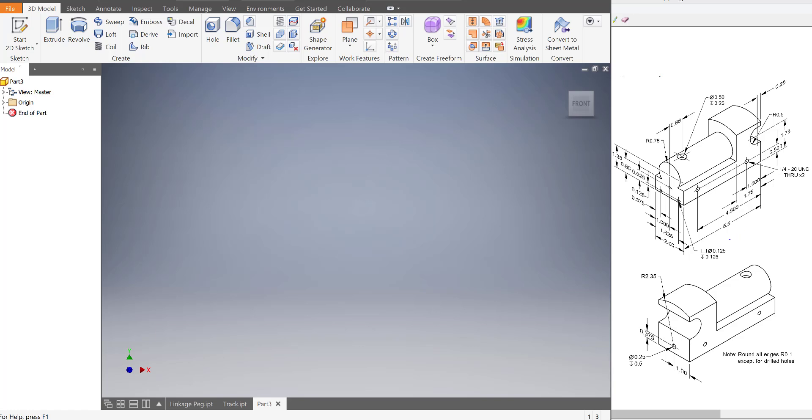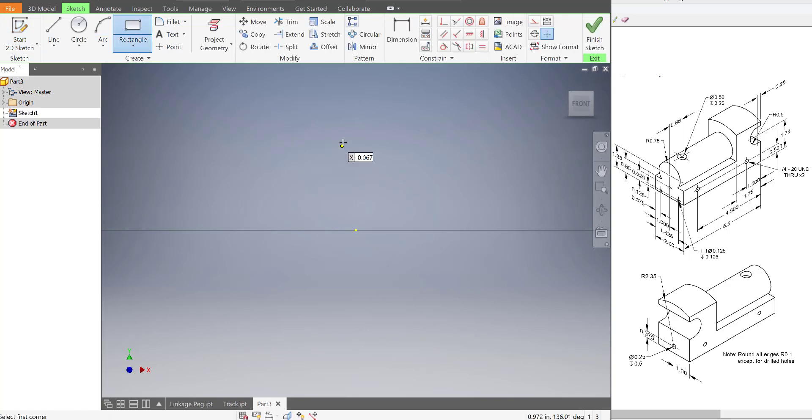I think the best way to approach making the train is to create a block and then carve the train out of it. So I'm going to start a sketch, select a plane — it doesn't matter what plane you select — and then draw out a rectangle.